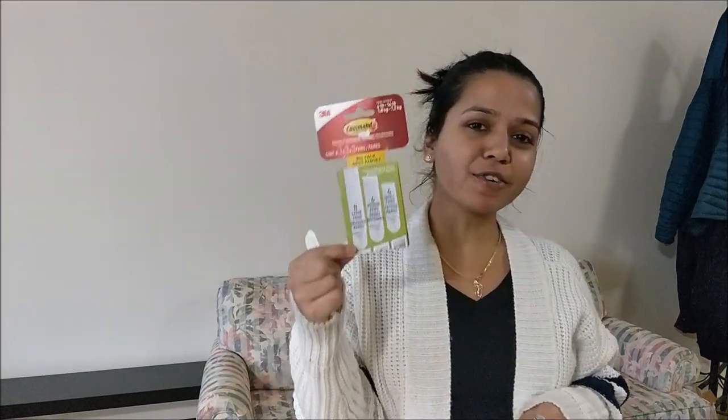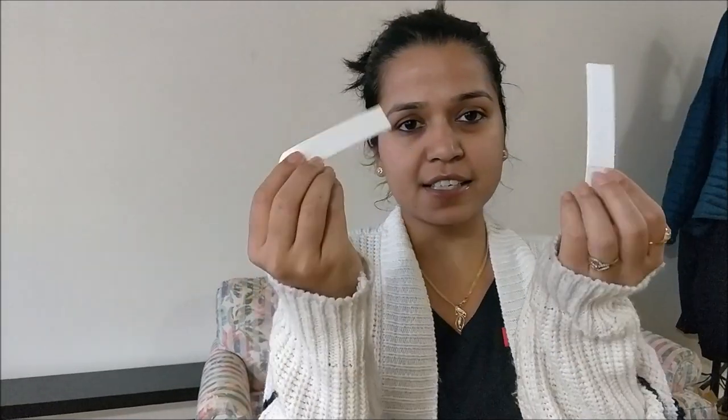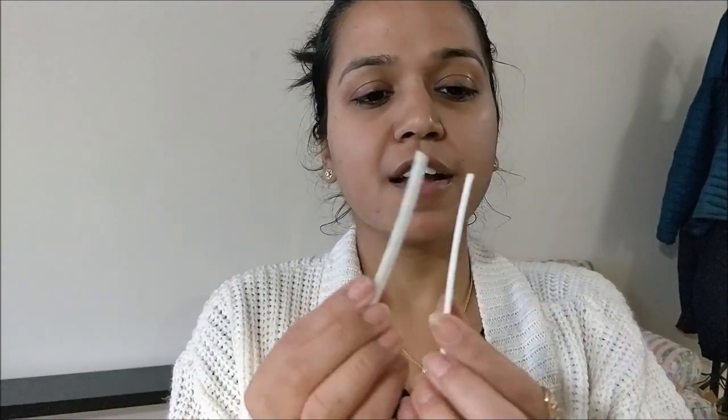We live in a rental apartment so we cannot damage the walls. What we found are these command sticking strips — they do not damage the walls and allow you to put frames on the wall. They look something like this and they come in different sizes.